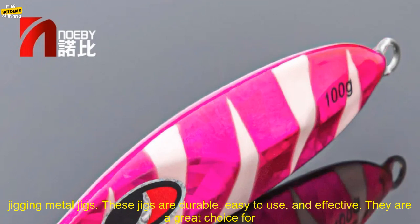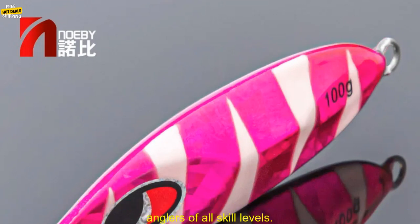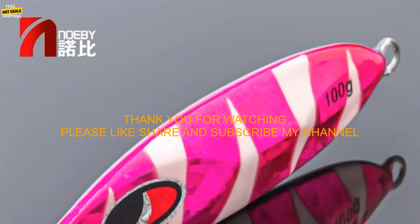If you are looking for a high quality slow jigging metal jig, then I highly recommend the Noeby Slow Jigging Metal Jigs. These jigs are durable, easy to use, and effective. They are a great choice for anglers of all skill levels.